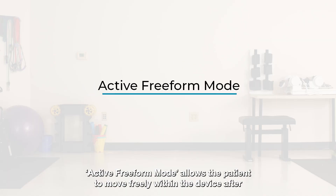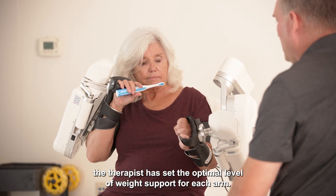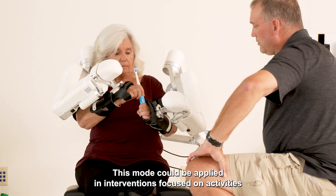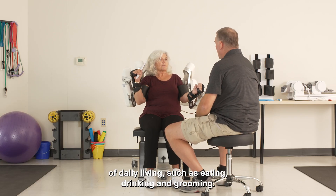Active freeform mode allows the patient to move freely within the device after the therapist has set the optimal level of weight support for each arm. This mode could be applied in interventions focused on activities of daily living, such as eating, drinking, and grooming.